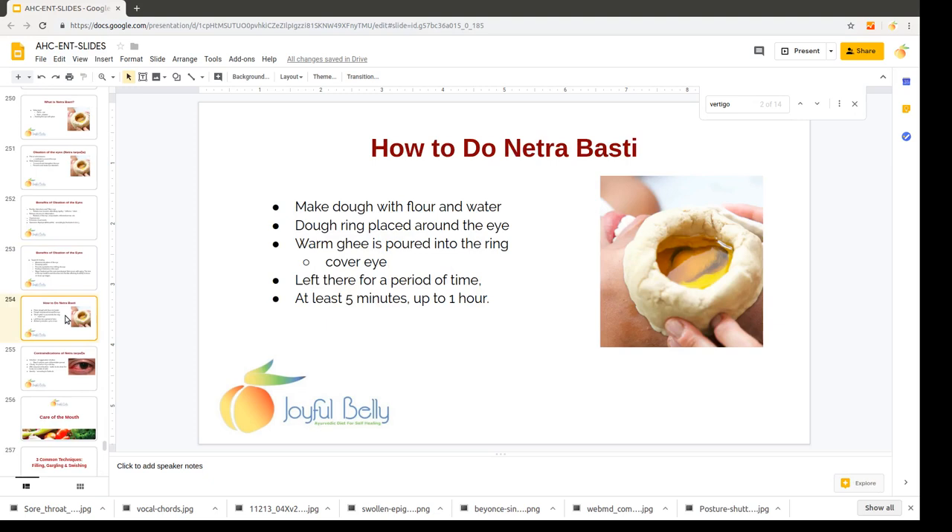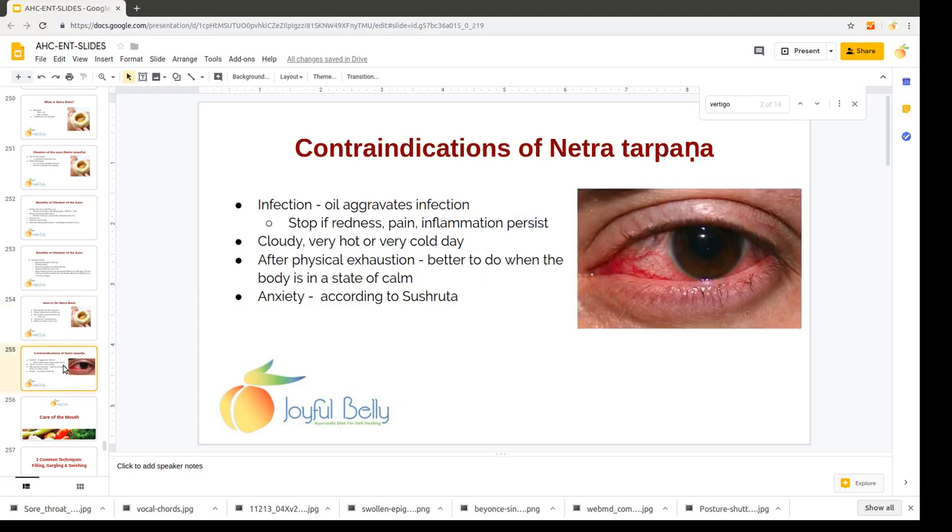To make this treatment, you make some dough with flour and water, then shape it into a ring and put it on the face making a tight seal, and then pour warm ghee completely over the eye. Then have the person open the eye and blink, and sit there with the eye open for a period of time — it looks a bit like you're swimming when you do it. Have them sit for at least five minutes, but up to an hour is fine; there's no limit on the amount of time.